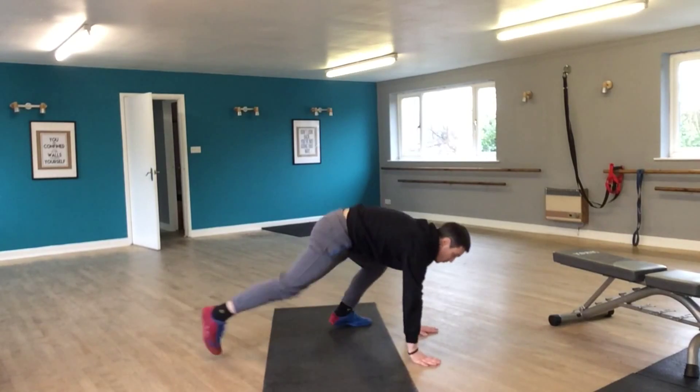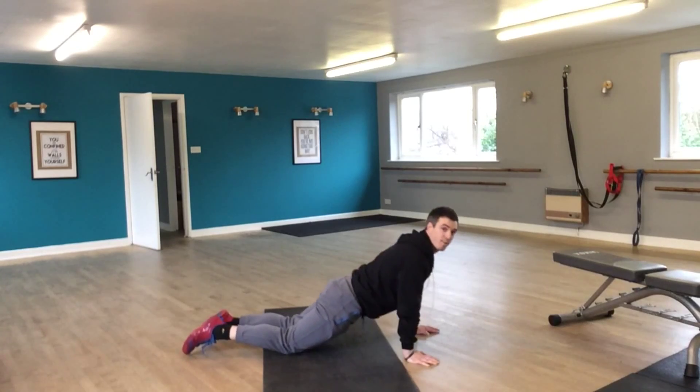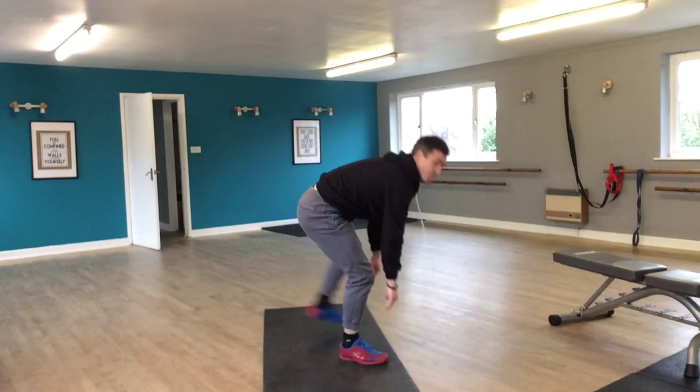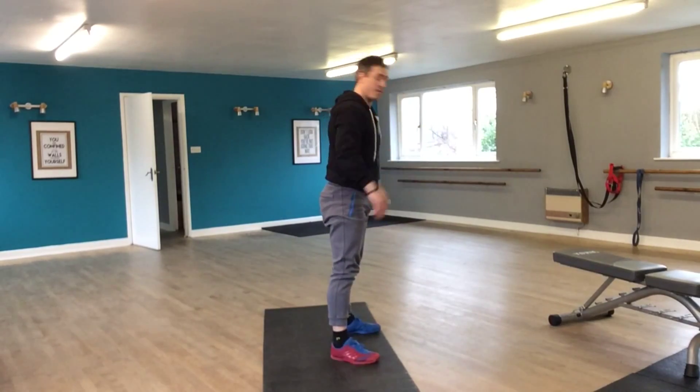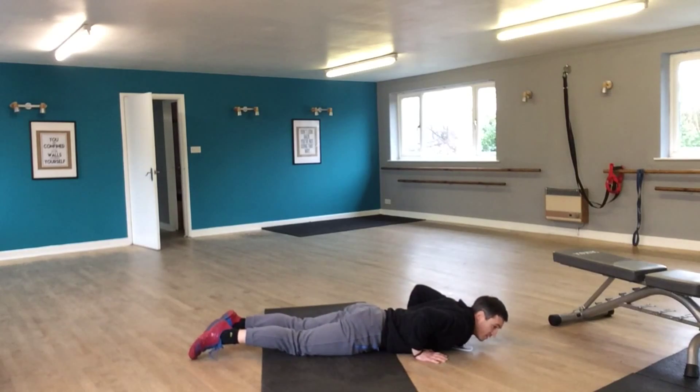Drop down to the knees, all the way to the floor, then push up to those knees, then step in with one foot, step in with two, little jump and then do it again. So you step back, back, drop down — that's it.